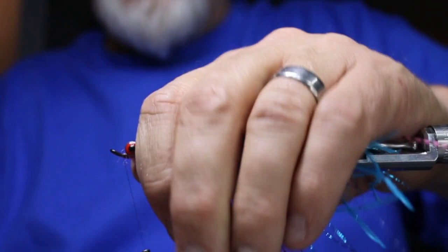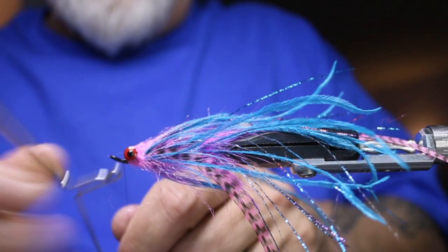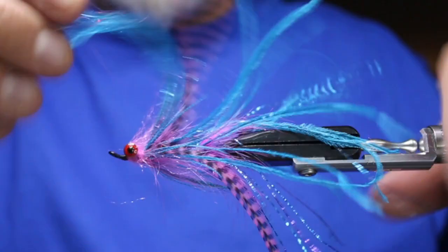Now I'm just going to build up a bit of a head — not a ton, just a little bit — then whip finish. I'll finish that all up with some UV resin, and this is ready to fish.